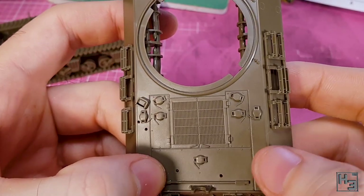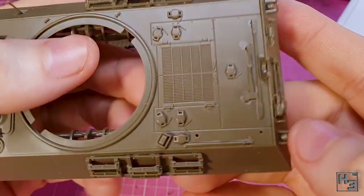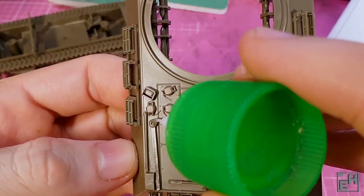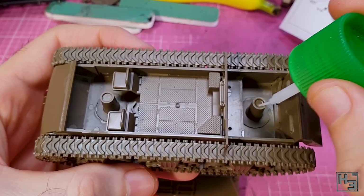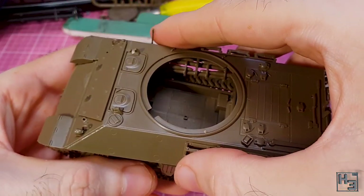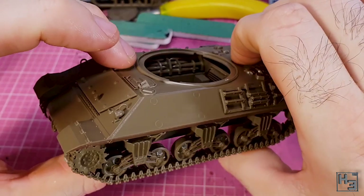Now seems like as good a time as any to install tools on the engine deck. I'm just going to zip through it and shave a couple of seconds off the video's length. All of the tools were pretty easy to install, and just like that the tools are on and it's time to glue the upper hull to the lower hull. This is done by adding glue to all of the contact points and applying a bit of pressure — and it's together.